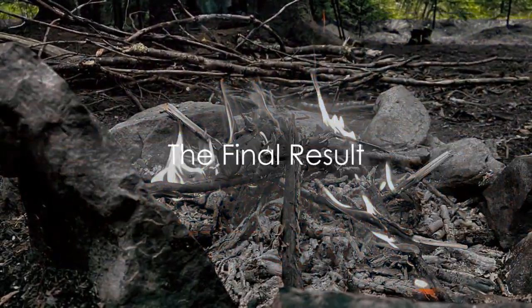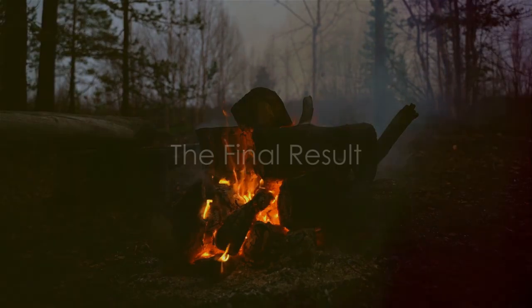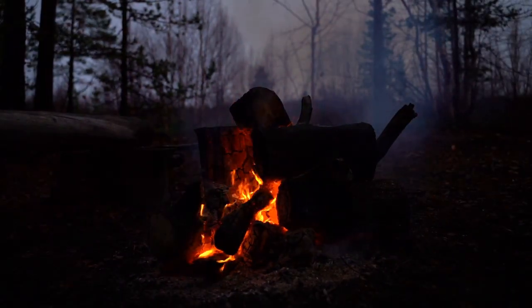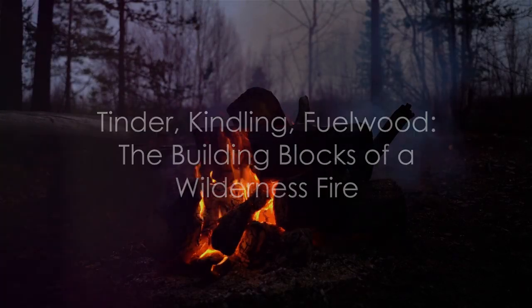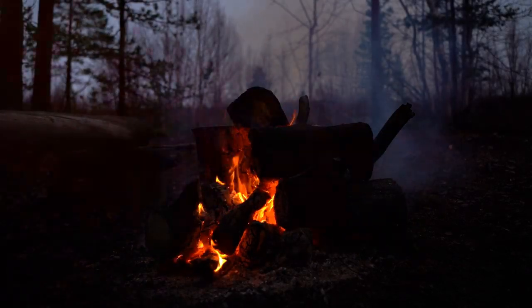And there you have it — a roaring fire born from the simple elements of nature is now at your command. To summarize, making a fire in the wilderness involves three key components: tinder, kindling, and fuel wood.